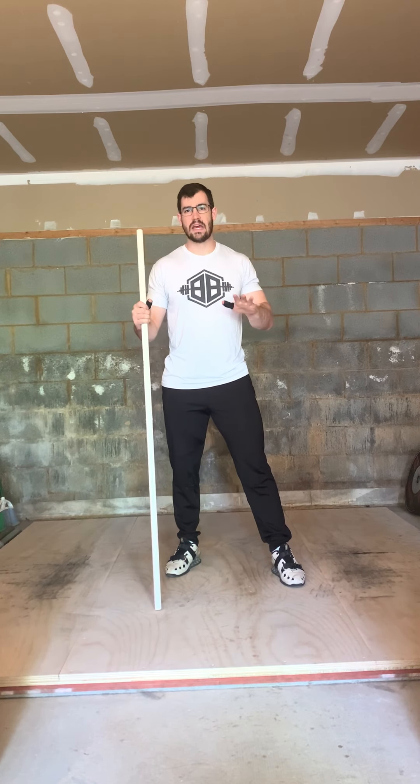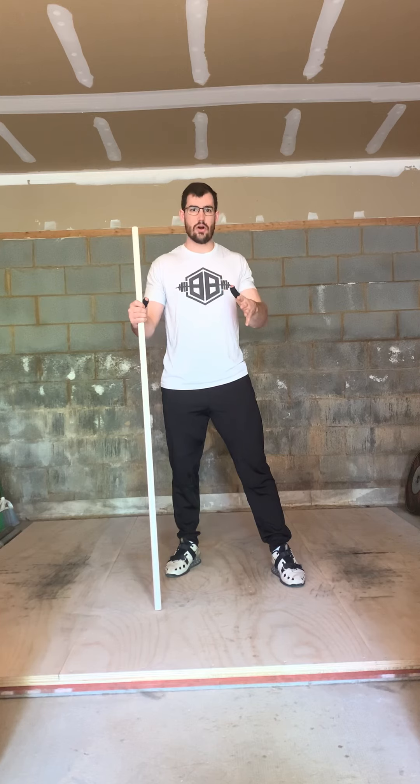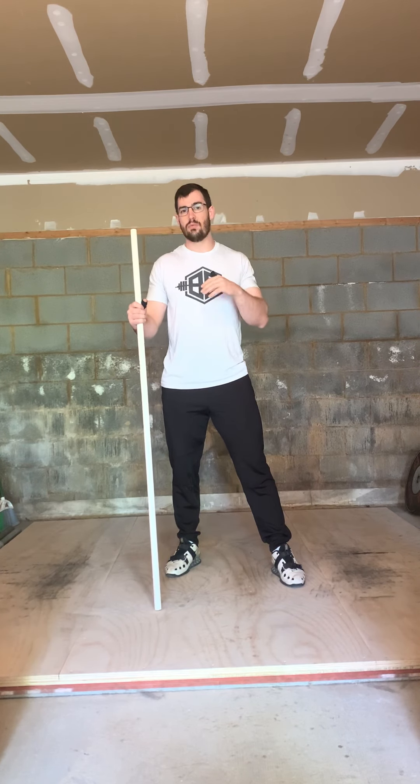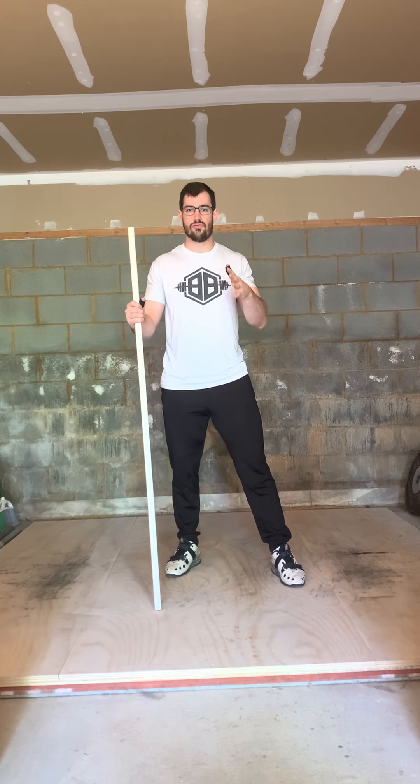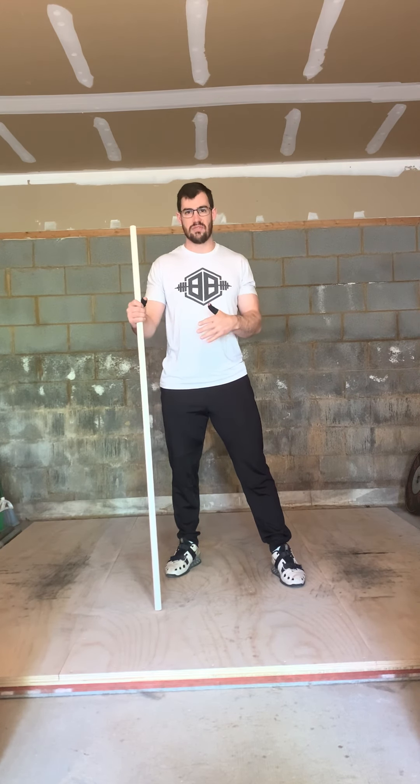Hey folks, Stephen Butcher, aka Coach Mongo Smash, here with Butcher Barbell for another technique tip. This week, instead of going into actual technique on the movement, because we are still in the COVID-19 lockdown, I'm going to give you a mobility drill to do over the next couple of weeks so that when you come back to lifting, your overhead position and your front rack position are both a little bit improved.